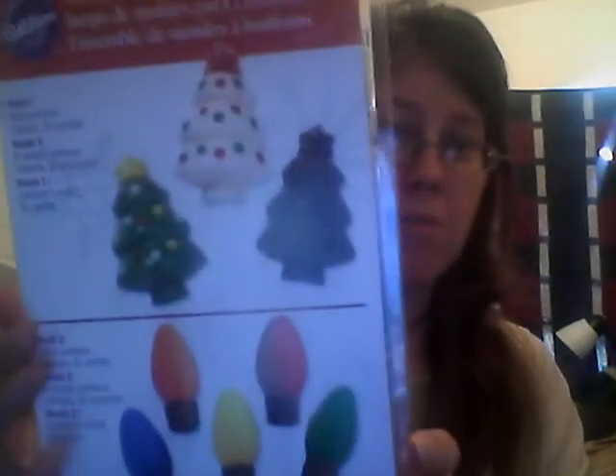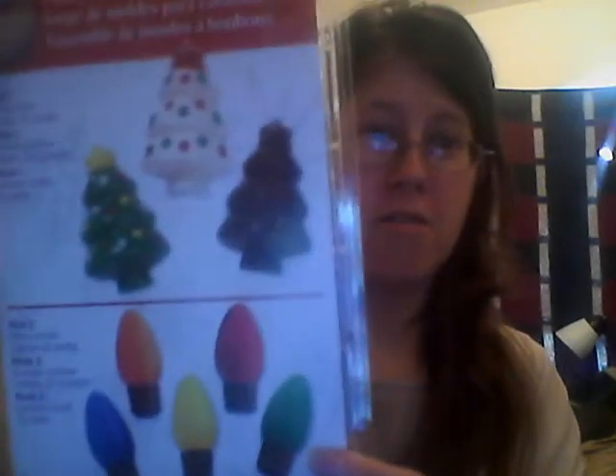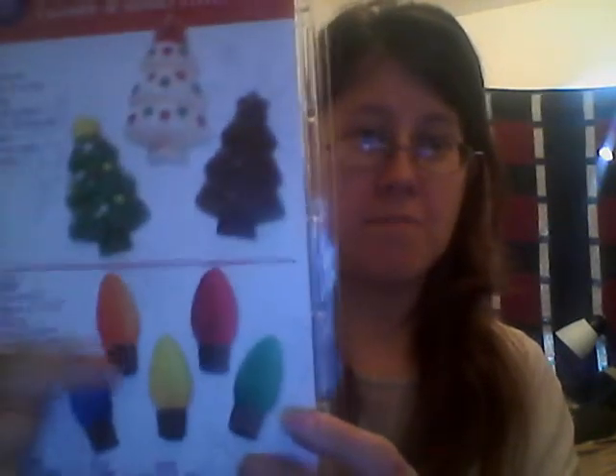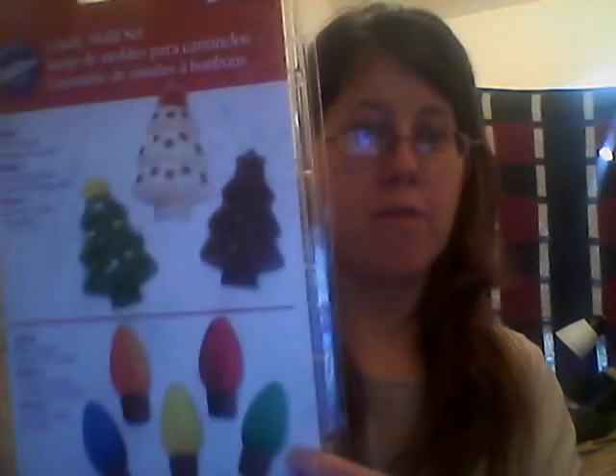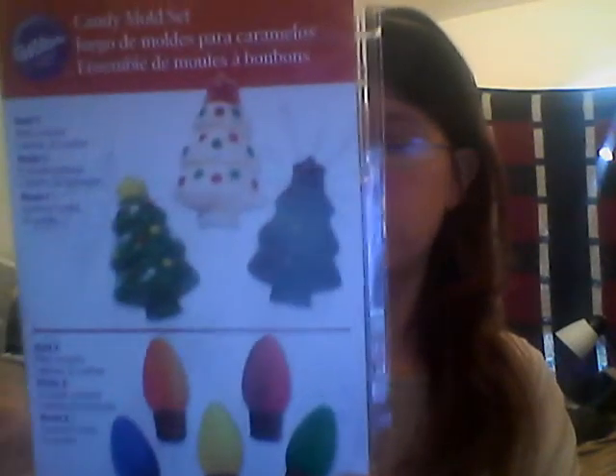Michaels is having a sale on Christmas stuff. I found these molds — I got Christmas trees on top and light bulbs. I already have the light bulbs, but I don't have the Christmas trees, so the light bulbs I can always use again. I got this for 59 cents — I couldn't pass it up. Some guy ahead of me was getting them and I found out how much they were, so I had to get out of line to go get them.